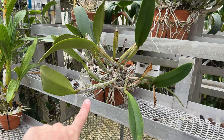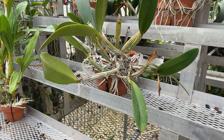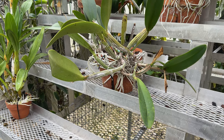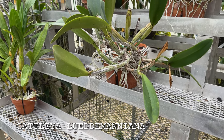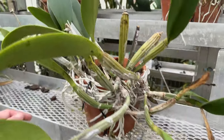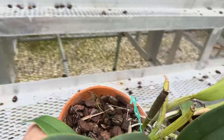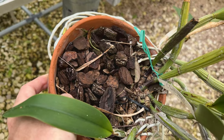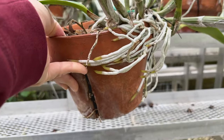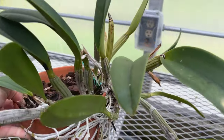First, I want to show you this ludomoniana. Even from this distance you can see that the roots are all over the place. I'm going to start out with kind of a cautionary tale — showing you what I don't like to see. Despite all these roots, what has happened is this plant has walked out of its pot for the most part, as you can see. These roots look great, right?